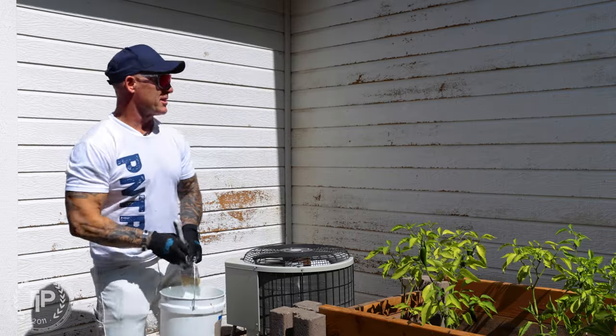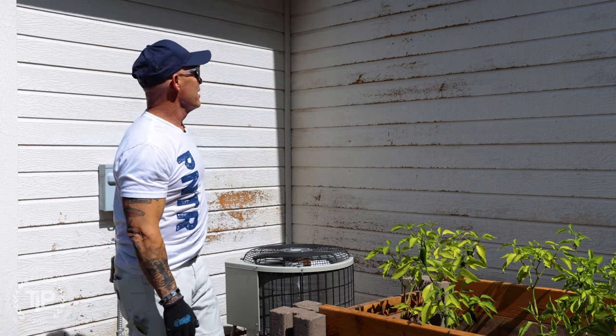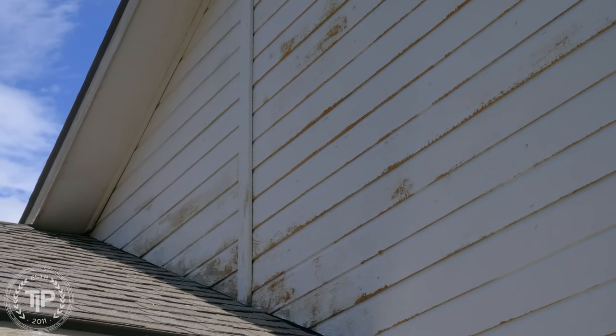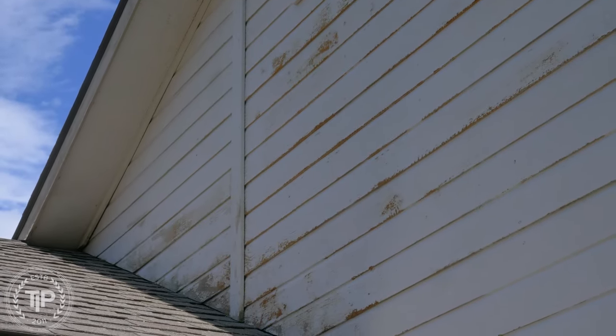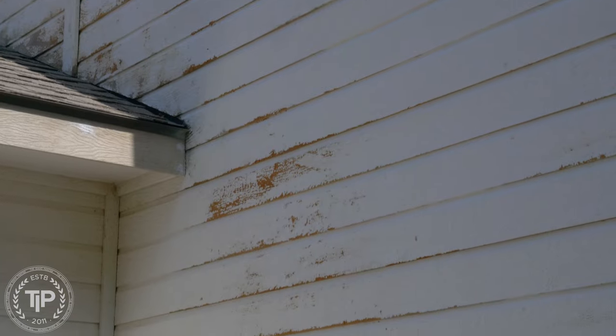We're working on priming the house today and we see this a lot — this is composite siding. I like to say it's glorified cardboard. It's not really wood; it looks like wood but it's just made of ground up wood fibers and glue, kind of like paper pressed over the top of it. When it gets wet it swells, starts to come apart and deteriorate.